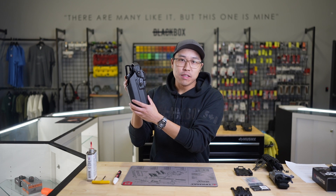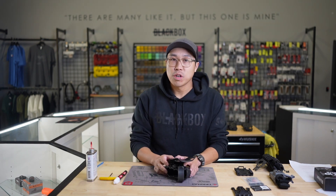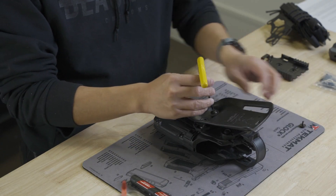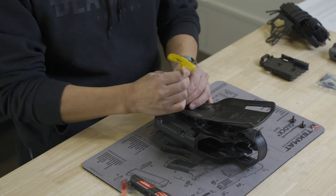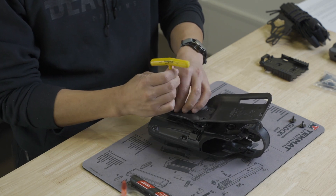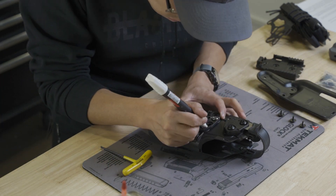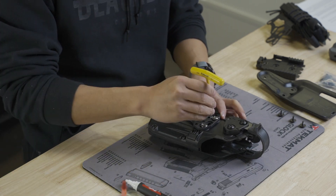After you've found the ideal angle that you'd like to run, we can now properly tighten down the hardware. We'll start off by removing the UBL. Once the UBL or QLS is removed, we can witness mark the position that the NCP-3 is in relative to the posts on the holster.